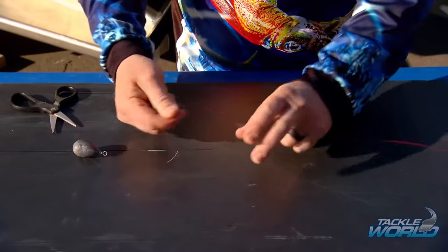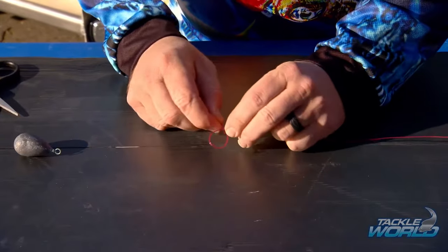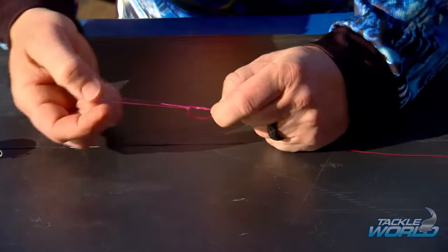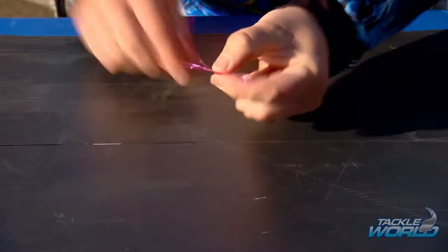Get the end of your fishing line — this is about as simple as it gets. Make a loop, then a loop at the two and get your end there and literally put it back two or three times. I like two, sometimes three, and just pull that up. That now gives me a loop on the bottom of my Paternoster and I can put my sinker in.